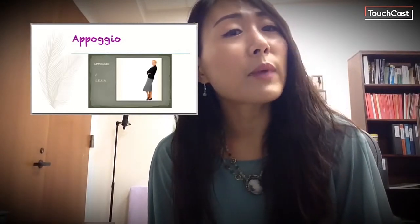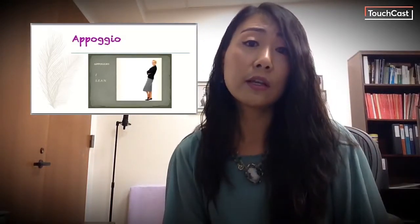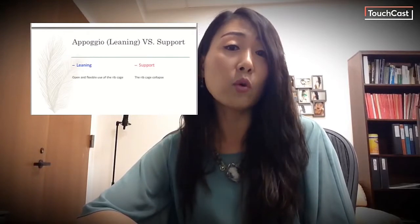Appoggio has been practiced by many famous opera singers and taught by important voice teachers over the last 400 years. Now, Appoggio is an Italian word — from the Italian verb 'appoggiare,' which means 'to lean.' If you have sung in a high school choir or have been around singing enough, you've probably heard pretty often from your choir or voice teachers that you should 'support' when singing. For many years, Appoggio has been misunderstood by many voice teachers and students. Calling breath management 'support' instead of Appoggio or 'leaning' is one good example.